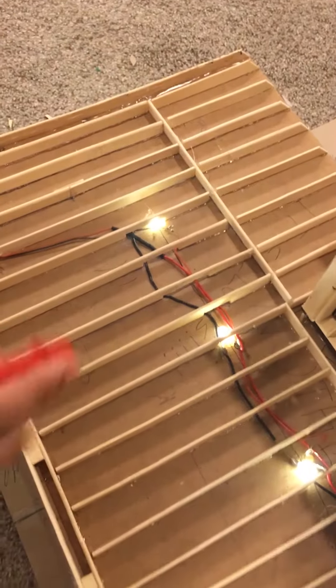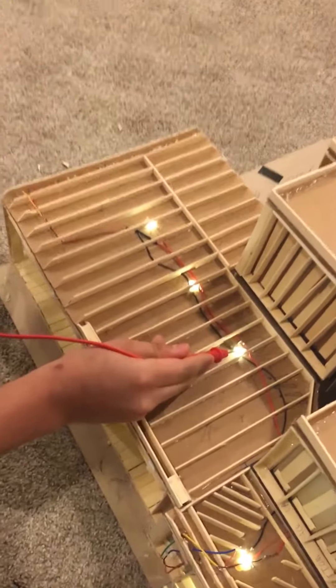So the red wire is connected to the positive terminal of the battery, and the black wire is connected to the negative terminal of the battery. This is the garage that we're looking at, and all these three LEDs are for the garage.